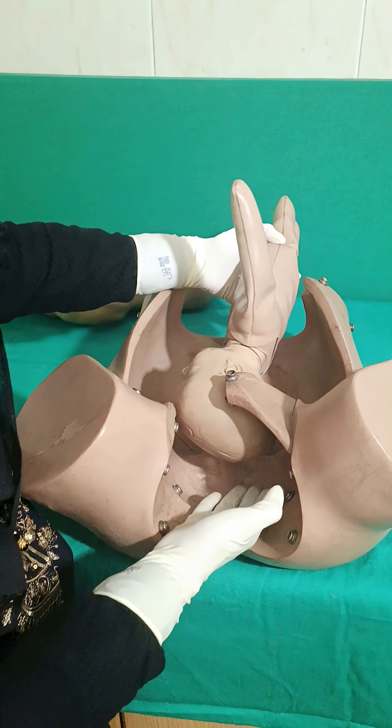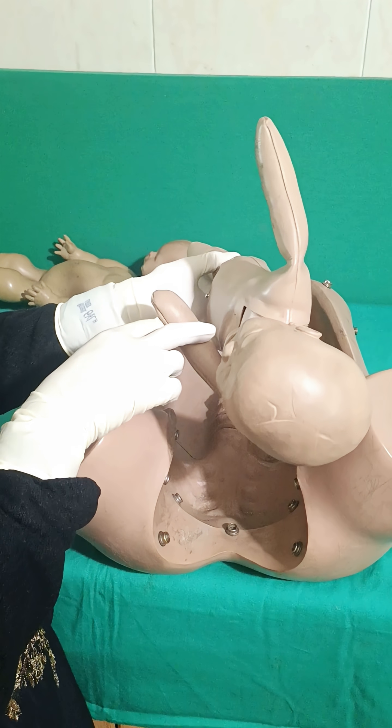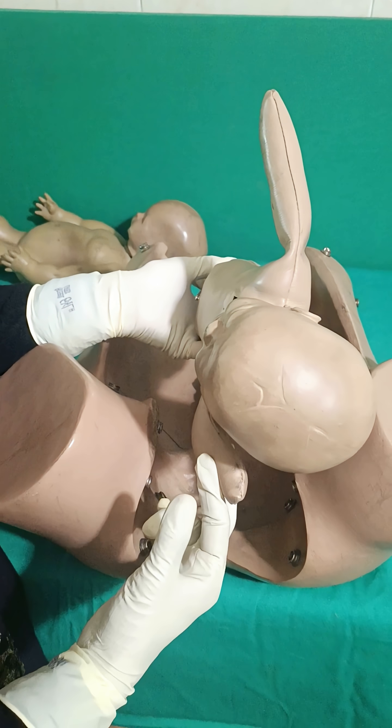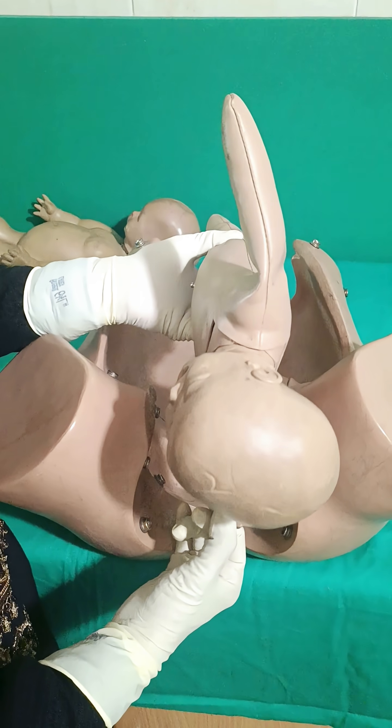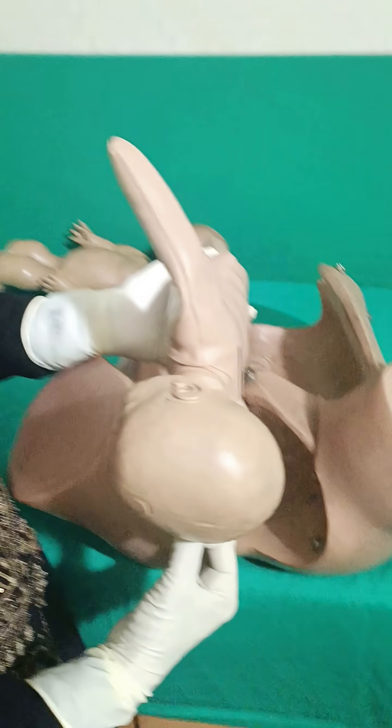You have to take your hand through the posterior wall and hold the posterior arm of the baby at the arm, flex it at the elbow, and move it across the anterior chest to deliver the posterior arm. Once the posterior arm is delivered, the anterior shoulder can also be relieved. These are the internal maneuvers of shoulder dystocia.